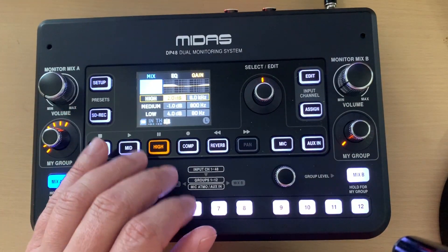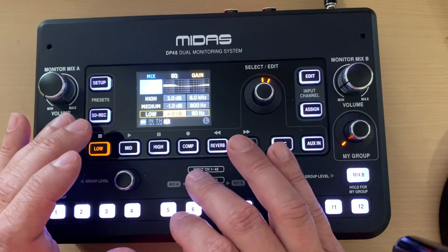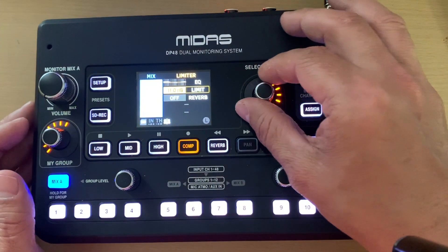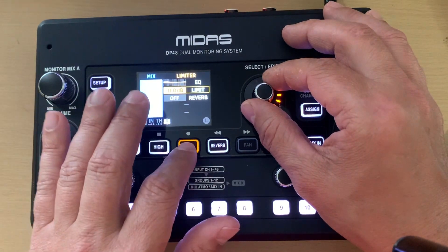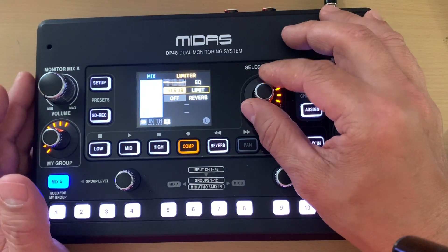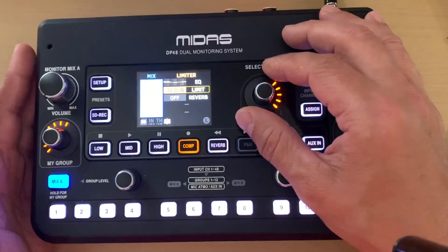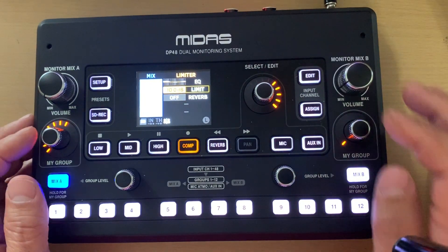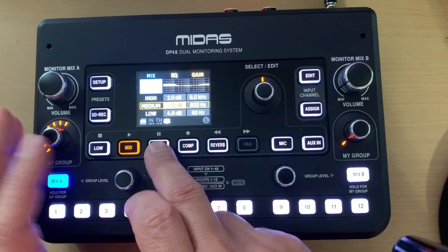The compression works on more of a percentage scale and is set per group. The compressor button on the overall mix sets the limiter. This thing can get crazy loud — minus 10 is absolutely blistering. I use custom in-ear monitors and even at 40 percent it would make you deaf if you turned it all the way up. So that button controls the limiter for the overall mix.